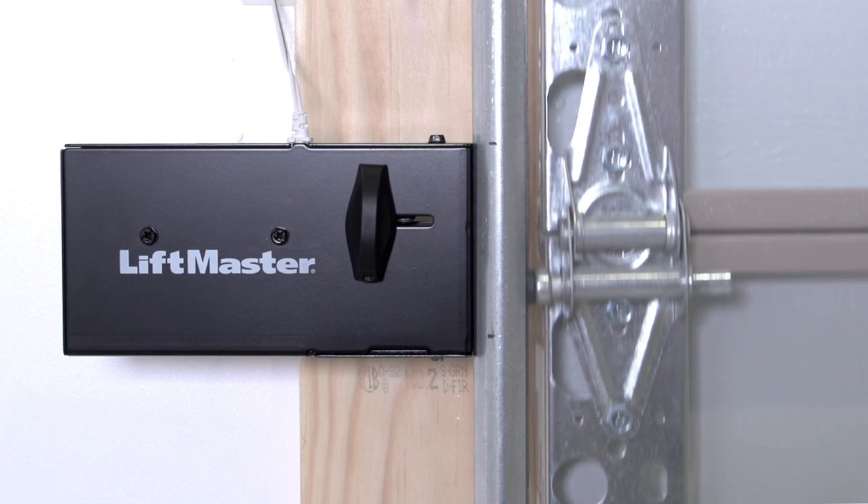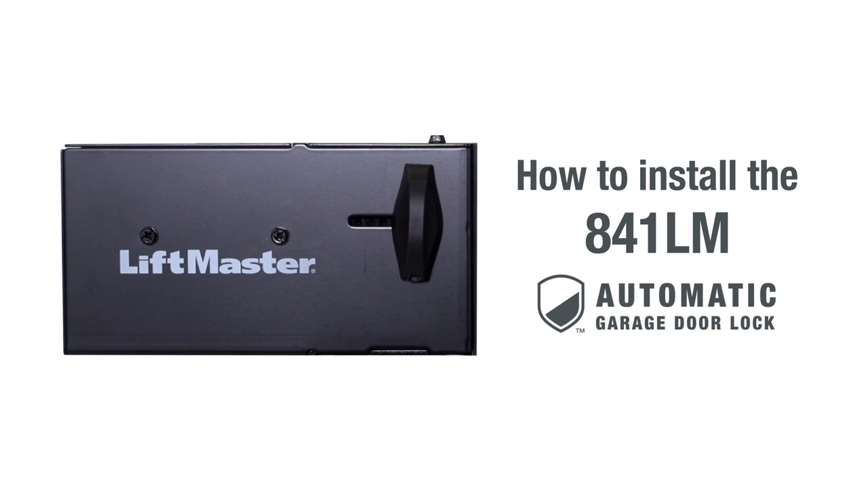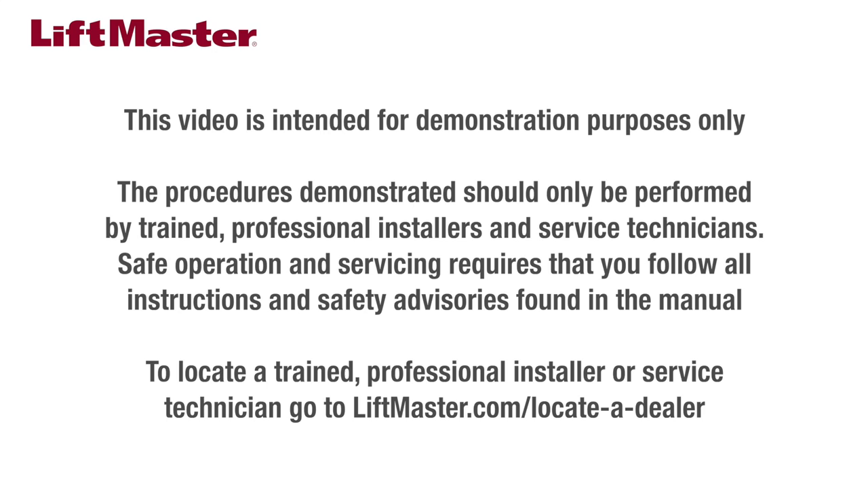Thank you for choosing LiftMaster. This video will show you how to install the LiftMaster 841LM automatic garage door lock. This video is intended for demonstration purposes only. The procedures demonstrated should only be performed by trained professional installers and service technicians.